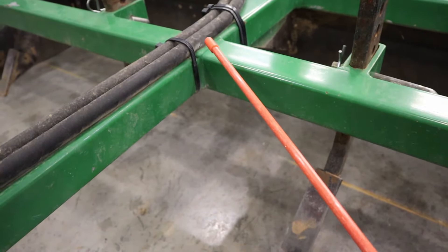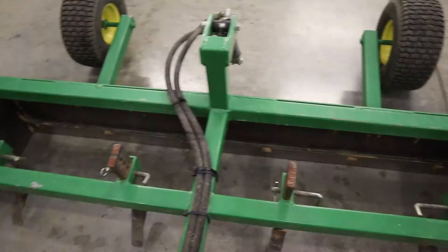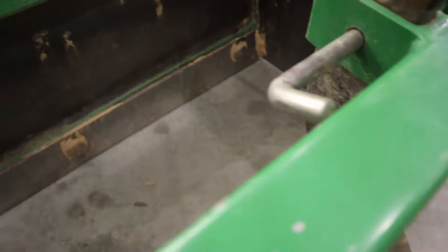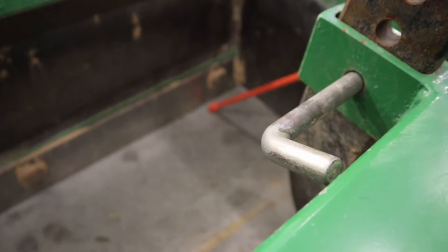I'm going to try to provide all the dimensions and a material list of sorts for everything you would need to build one of these the way we built them. Mine is one of the oldest ones we built, so some components on the newer ones are a little bit different — I'll talk about that later. All the different parts I talk about I'm going to put in the description below so you can click on links to the various components, and if you find this video helpful, that'll help me out a lot.